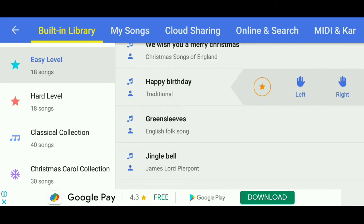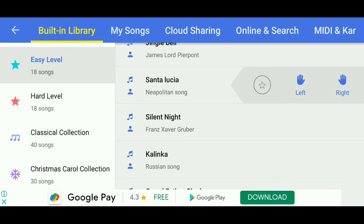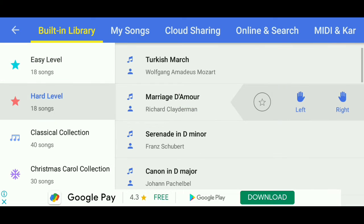This is the one part. These are the tunes that you can practice. I will select one part.